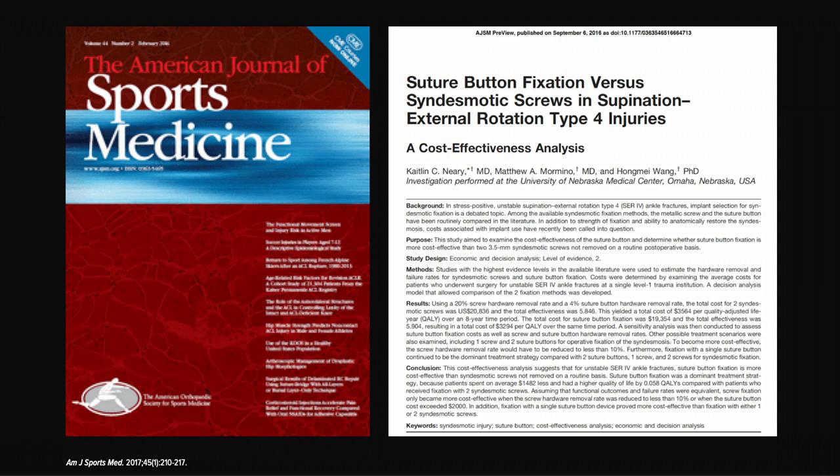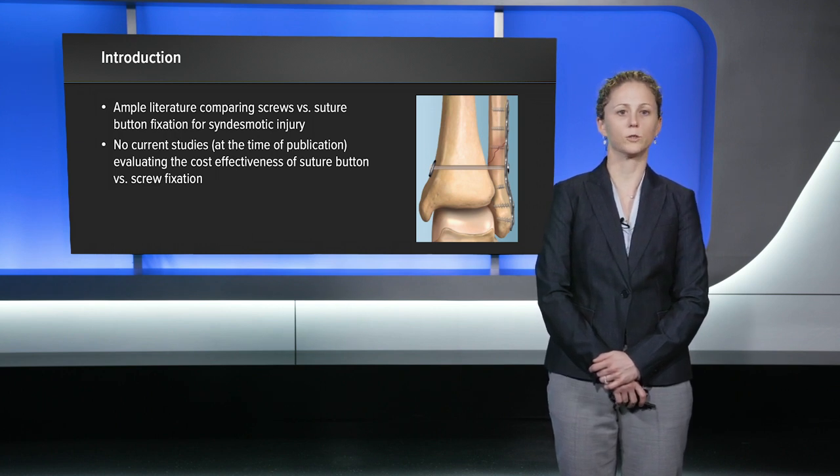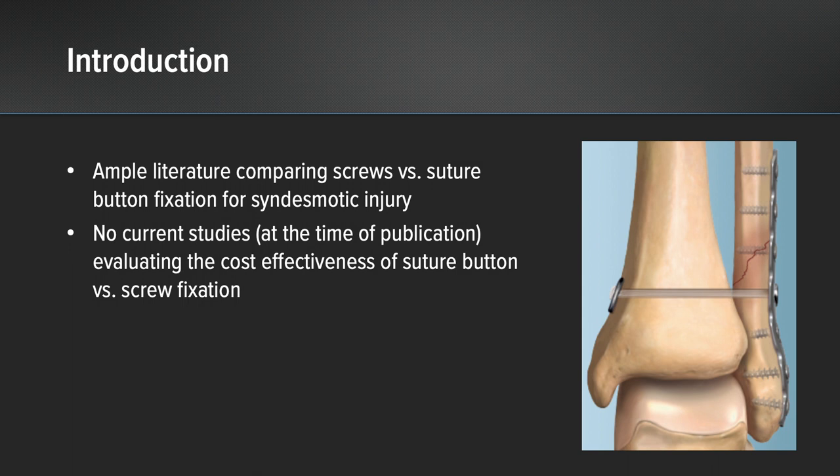This was a question I sought out to answer a few years ago in order to contribute to the already growing body of evidence comparing screws versus tightrope suture button fixation for unstable synosmotic injuries. At the time of publication of this study, there was ample literature comparing screws versus suture button fixation for variables such as accuracy of reduction, strength of fixation, and rate of hardware removal. But there were no current studies evaluating the cost effectiveness of these two fixation devices.